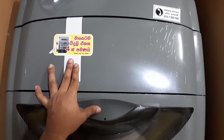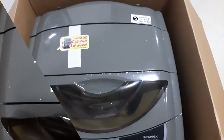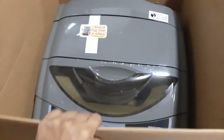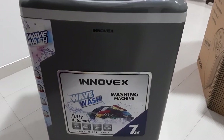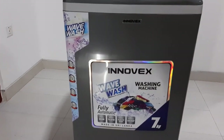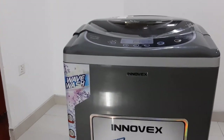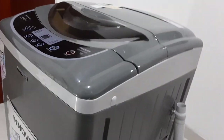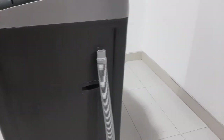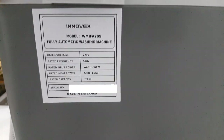Here it says only four units of electricity will be used for the whole month to wash your clothes. And this is the service hotline. We can simply remove this cardboard. This is how the front side looks — it has a premium look. This is where we connect the water inlet hose, and here we can see the plug and the model details.